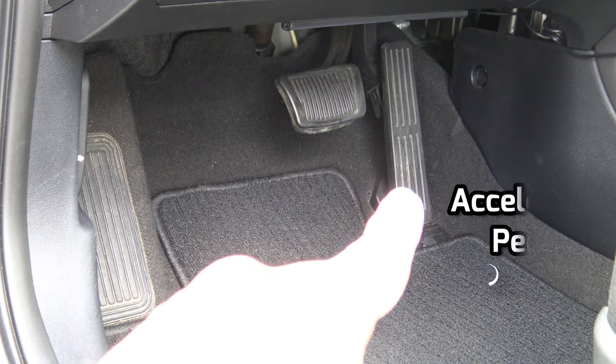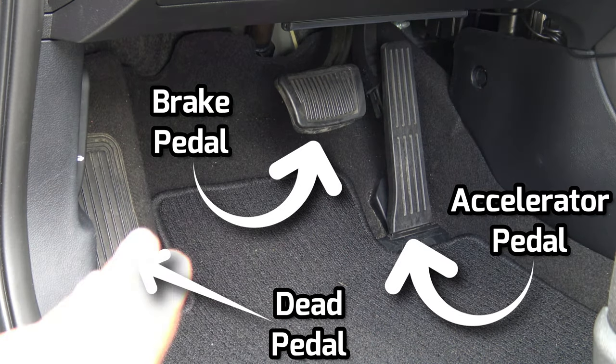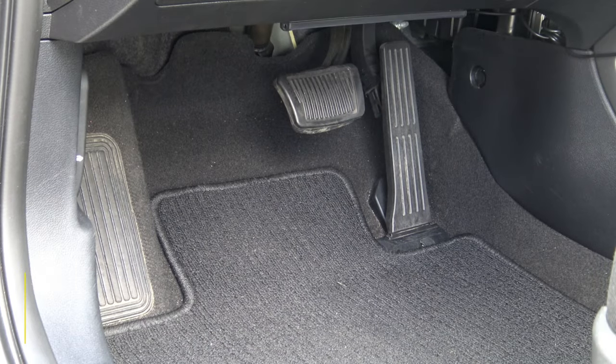Here is what my current pedals look like. I have my accelerator right there, my brake pad, and then my dead pedal right over here. As you can tell, they are all a rubberized material.